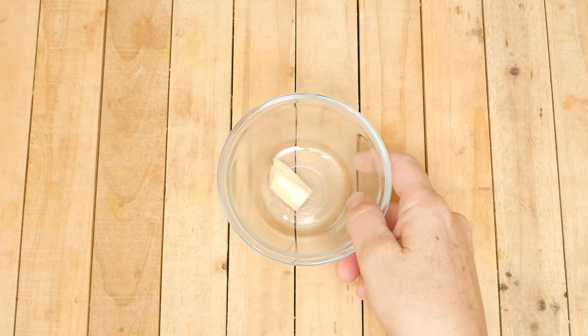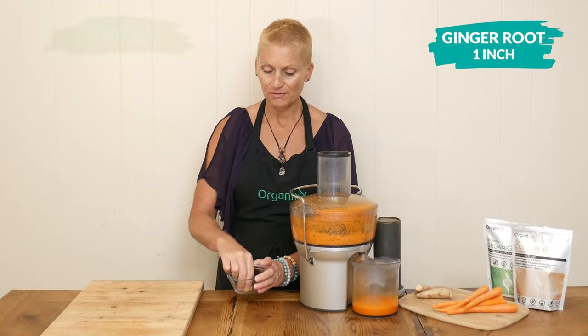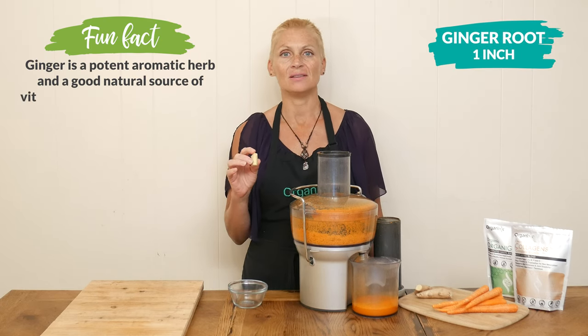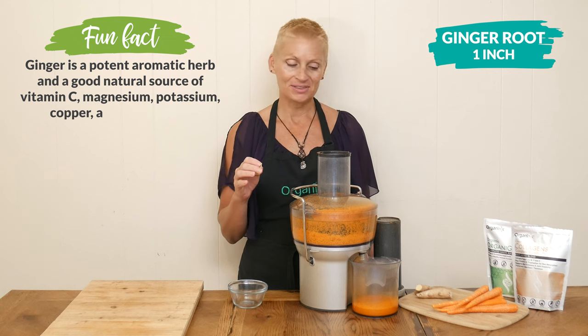Next, we are going to juice about one inch of fresh ginger root, which may help reduce inflammation in the body and support healthy digestion.